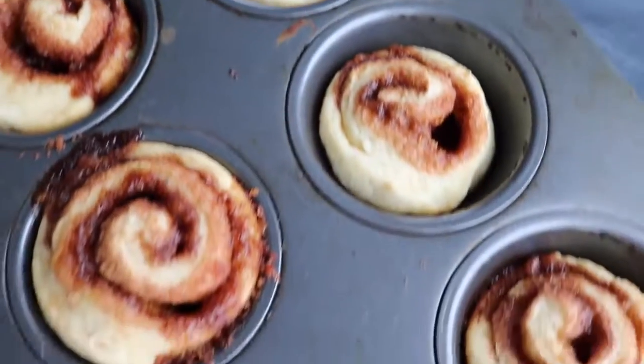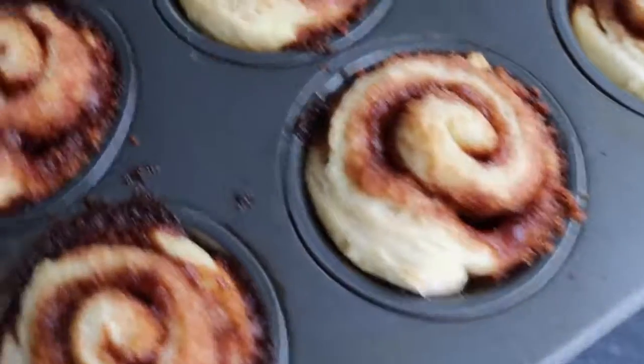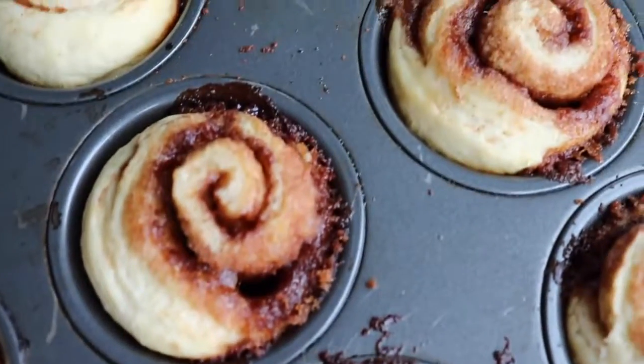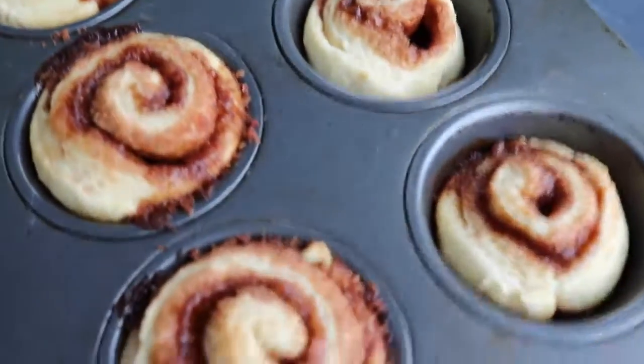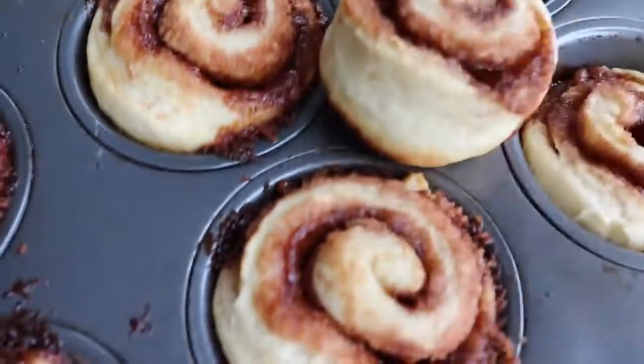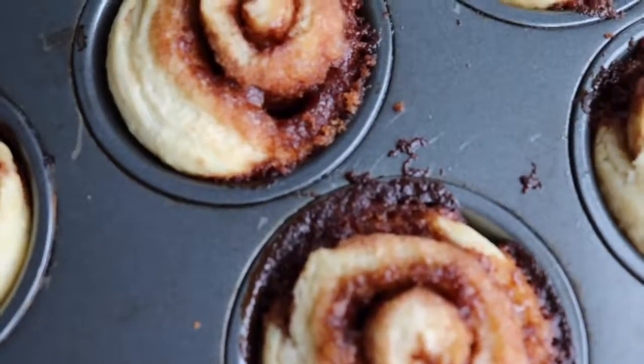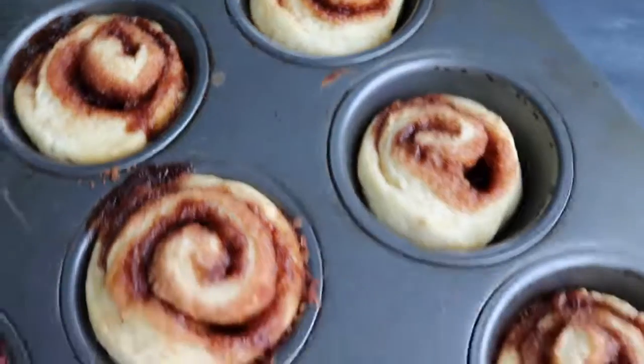Okay guys, they took about 12 minutes exactly. You can tell they're done because they're firm to the touch but still soft. Mine got a little bit burnt where the sugar leaked out, but that's okay — these look absolutely incredible. They just pop right out of the pan. They're so cute! Obviously these aren't exact duplicates of cinnamon rolls that rise, but they are so close, and for the amount of time they take, I think they're definitely worth it. I hope you guys make these, I hope you love them, and I hope this inspires you to veganize some of your old recipes. Bye.